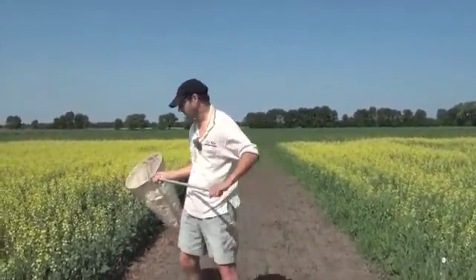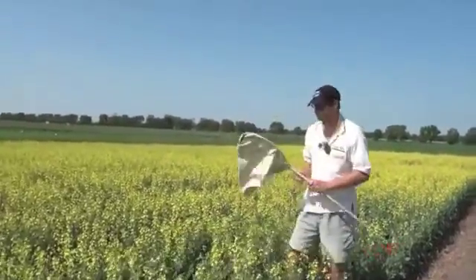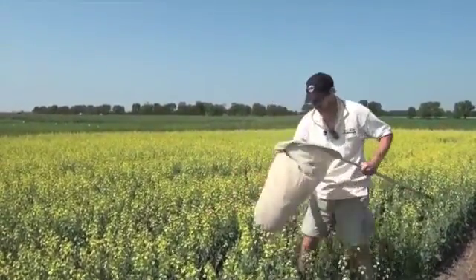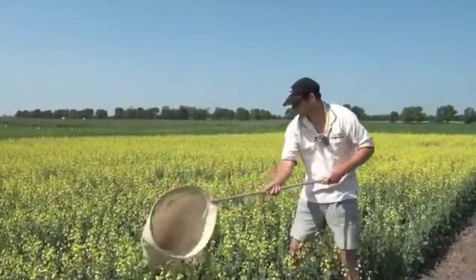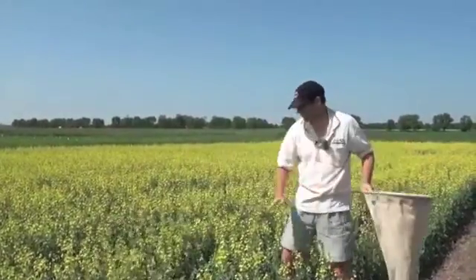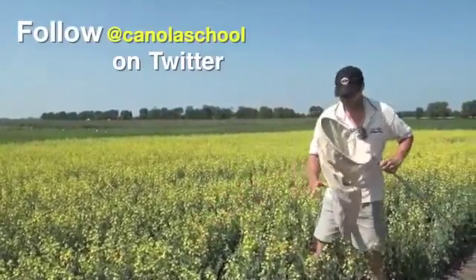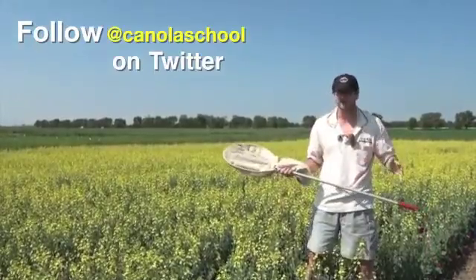There are different ways you could sweep a crop. You could go really deep, but for insects like lygus bug that during the day are on top of the canopy, you're not going to catch those very effectively. On the other hand, if you're sweeping just across the top of the flowers, you'll get insects feeding on the flowers but miss those a bit further below. So you have to standardize your technique when scouting for an insect.